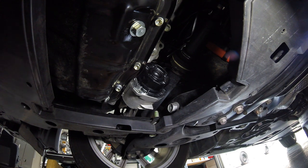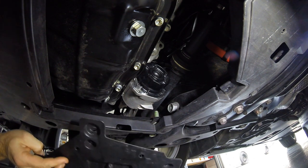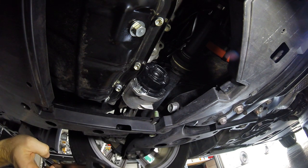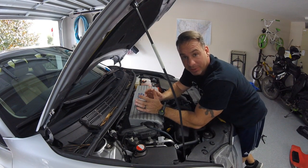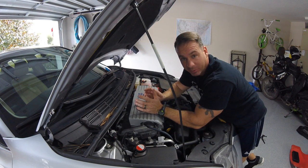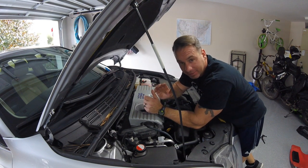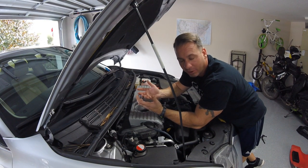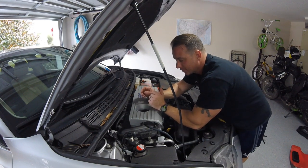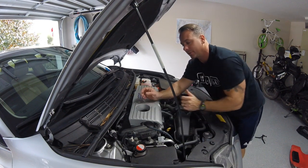Now we've got to put this stupid skid plate cover back on and we'll be good to go. Everything is closed up below — we tightened down our oil drain plug, changed our oil filter, everything is nice and tight and cleaned up, and that plastic access panel is all back under there nice and neat. The last thing we're going to do is actually put oil in our car.